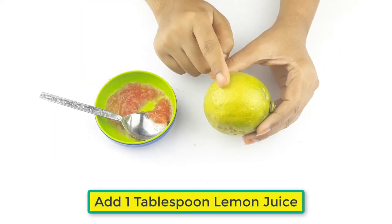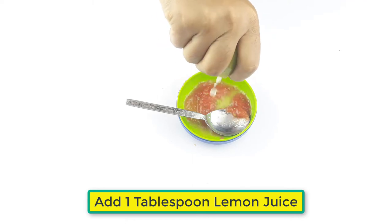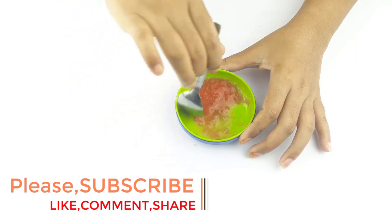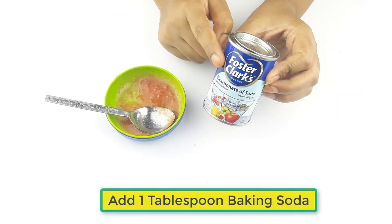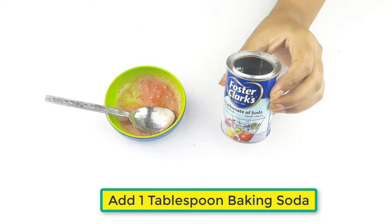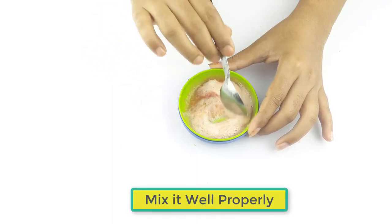Add 1 tablespoon of lemon juice. Now add 1 tablespoon of baking soda. Mix it well properly.